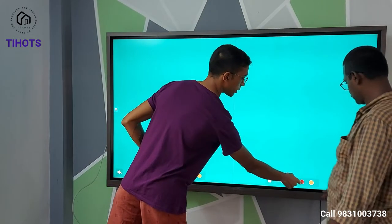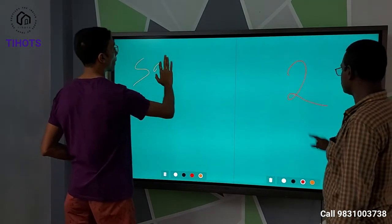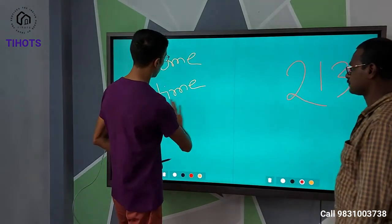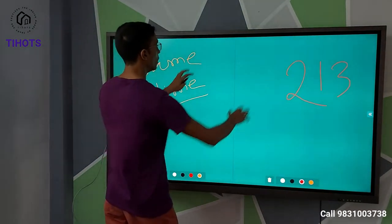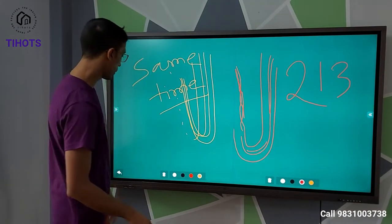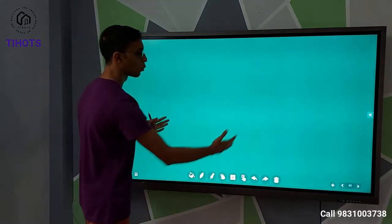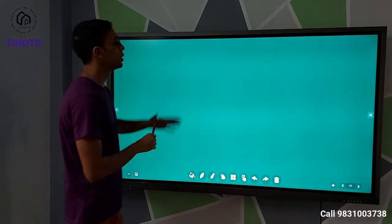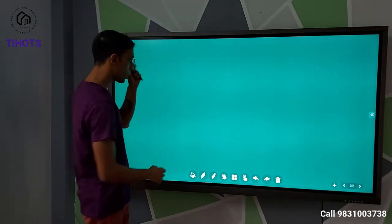So if we select red and I select orange, we can write at the same time. You can see the advantage of having a multi-touch panel. I can go back anytime — just exit. When you are writing in one canvas and it gets filled up, it's very easy to shift to another canvas — just tap the plus icon and you get a second canvas on which you can write.